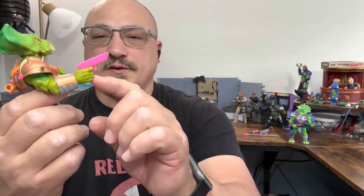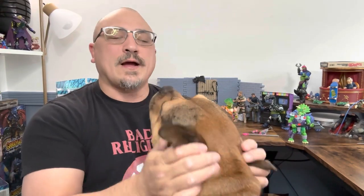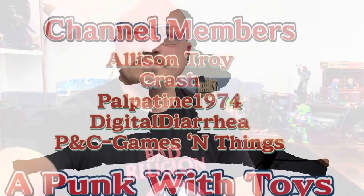I hate when I see people pose a figure with their hands underneath the trigger guard — they're not O-rings, you don't have to do that. Check out the social medias: Instagram, Twitter, TikTok, and the Facebook group page Punks with Toys. Hit that subscribe button, like button, and bell notification so you're notified every time I drop a video. If you want to see the QC issues I was talking about I'll put that video right here, and down here you can check out the rest of the Saurazor Warriors playlist. I'll see you next time.